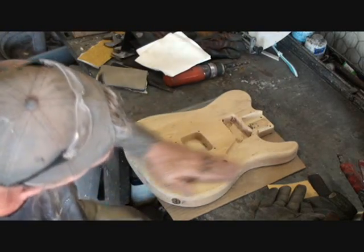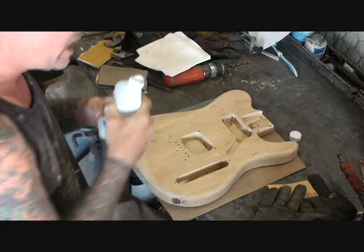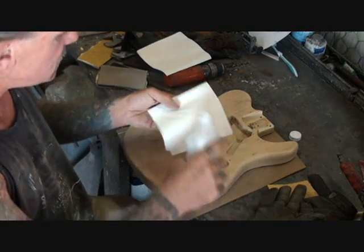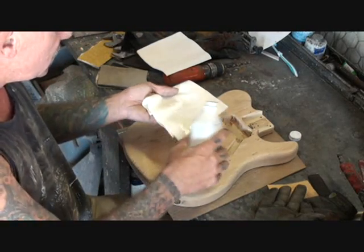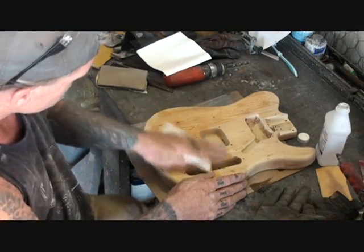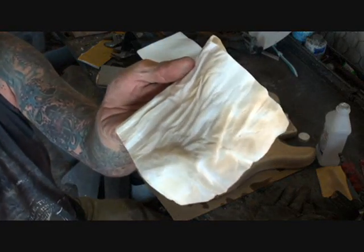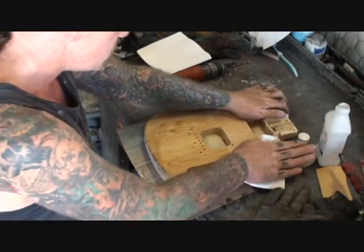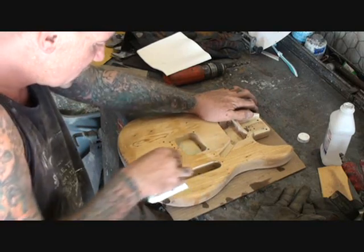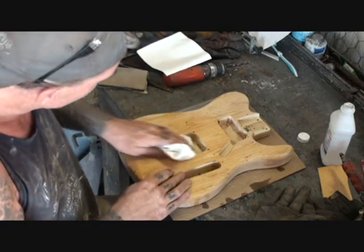I'm going to wash this off. What this is going to do to the guitar is get all the grease, all the oil, all the stains or whatever's inside it — the imperfections. It's going to clean the wood very, very thoroughly. It's very important to wash off your guitar if you are going to take it to bare wood — wash it off thoroughly with rubbing alcohol.